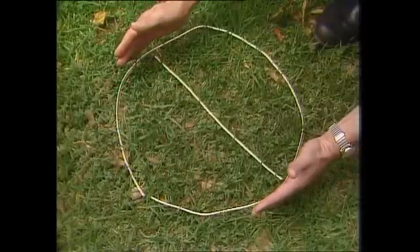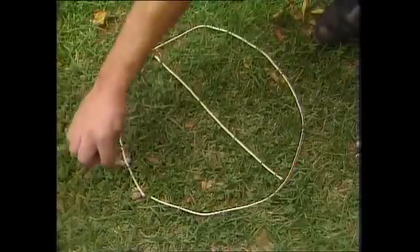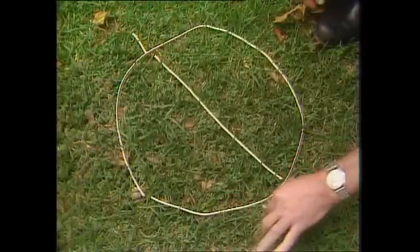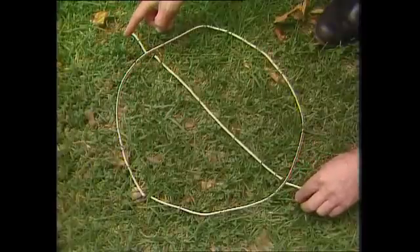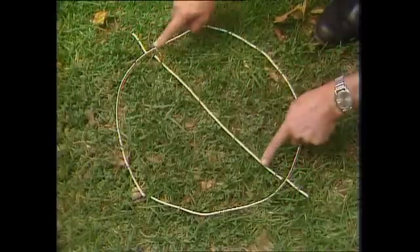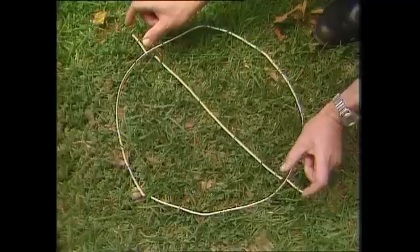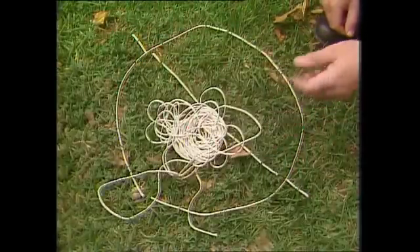We want to increase that diameter by standing the string out a distance of two meters. Here's our little man — in fact a whole chain of little men going all the way around the earth, holding the string out that distance all the way around. That increases the diameter by two meters plus two meters — four meters. Four times three and a bit is 12 and a bit, and that's the bit of string I added in.